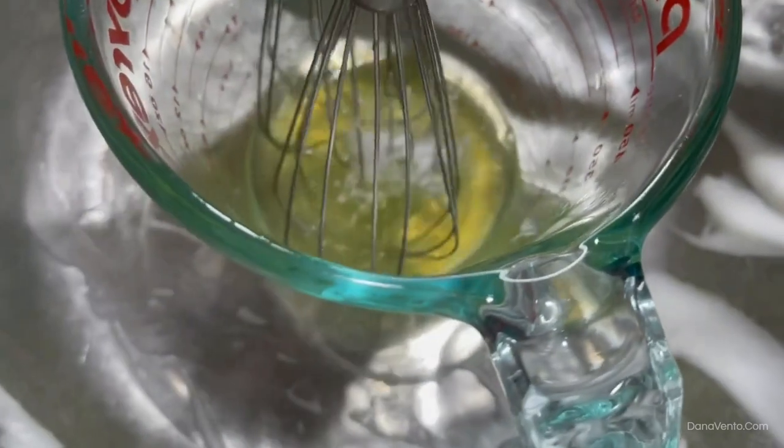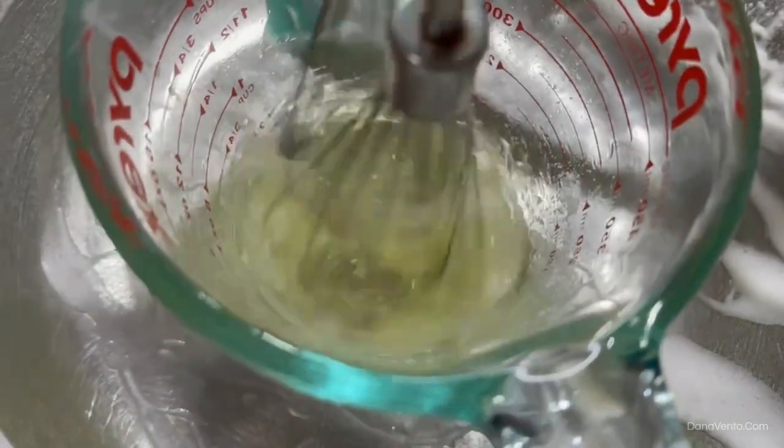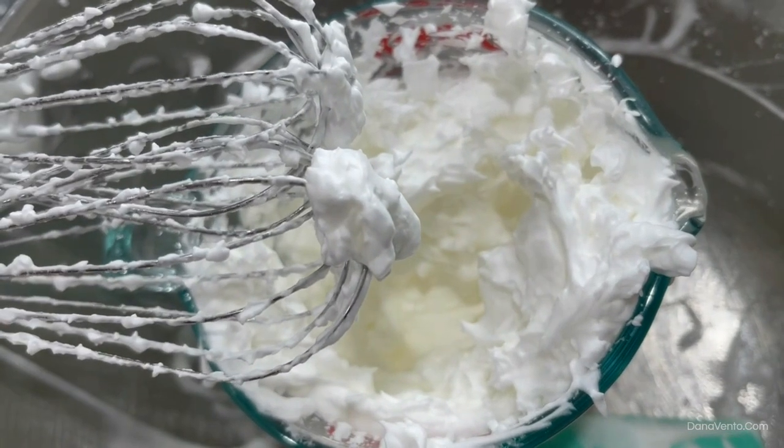And in we go with the two eggs and the cream of tartar. Those are perfect.